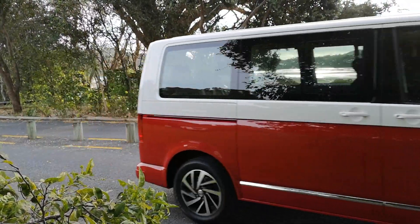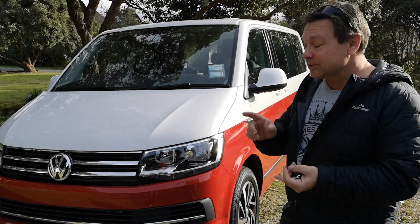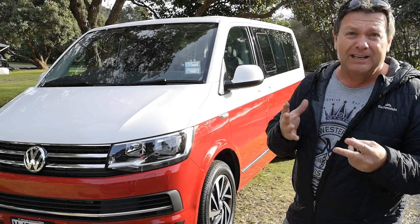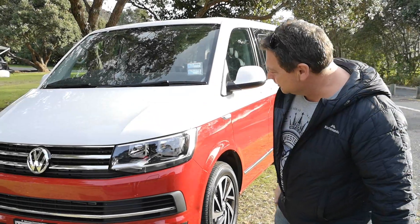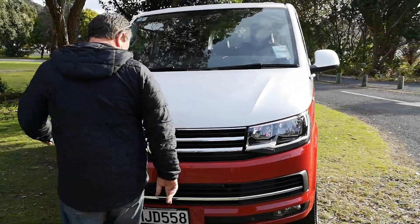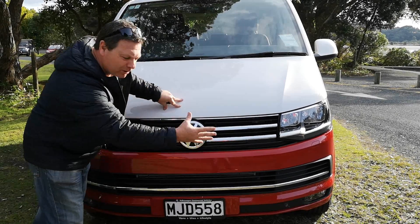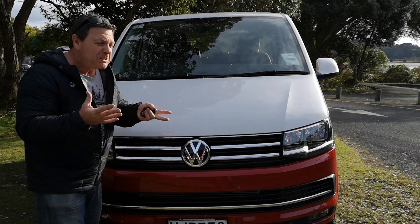The 2019 Volkswagen Multivan is the short wheelbase version — it's the T6 — with all the fun and good looks of the California camper van but without the pop-up roof. Taking a look around, it has a lovely new face, a very dominant Volkswagen badge, and the new chromed strip across the front, going for that horizontal look which is becoming more of a Volkswagen trait.